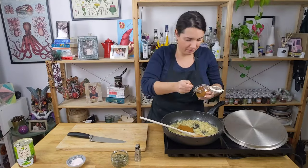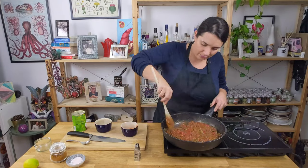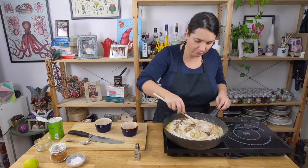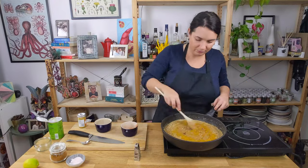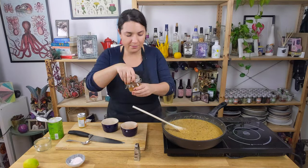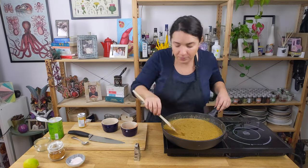Add 3 teaspoons of the curry spice mix together with the fenugreek leaves and stir. Add the canned tomatoes, coconut milk, vegetable or chicken stock and tomato paste. Taste and adjust the seasoning. Add more of the spice mix if you wish, plus some extra turmeric and paprika for a nicer color.